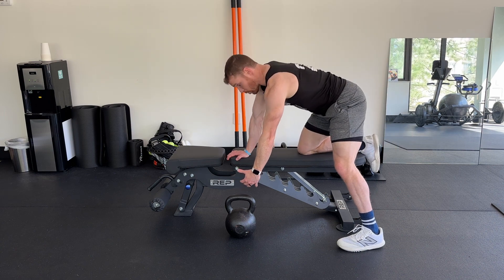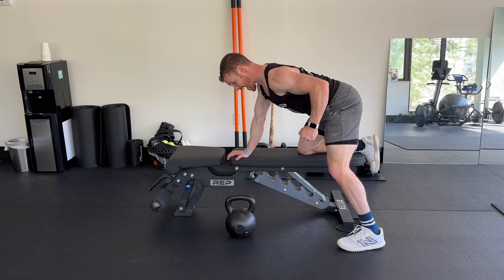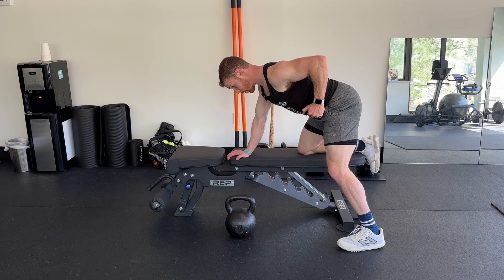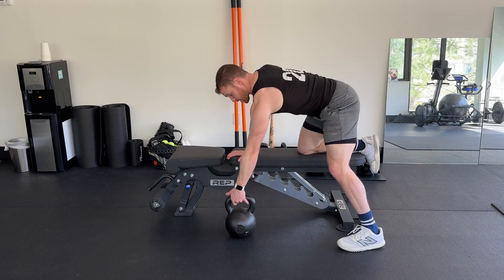We're going to grab a dumbbell or kettlebell and we're going to reach and then pull back diagonally a little bit. So we're drawing the shoulder blade and elbow back, pulling kind of towards our hip, just like that. It's going to look like this.